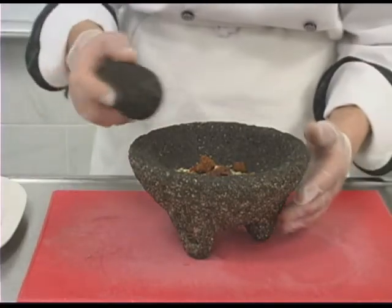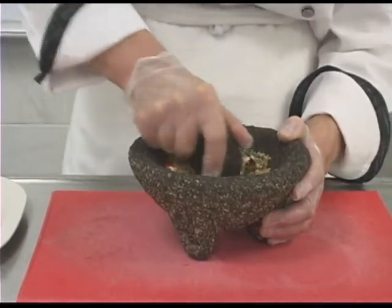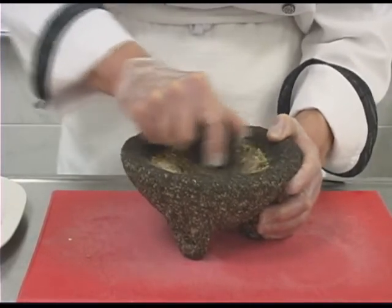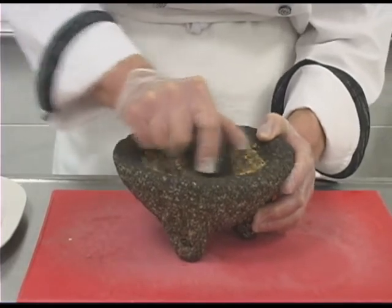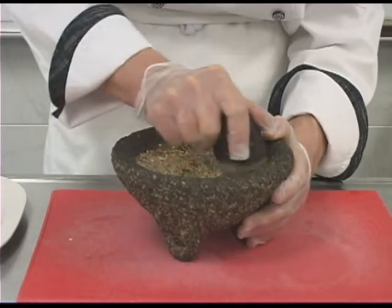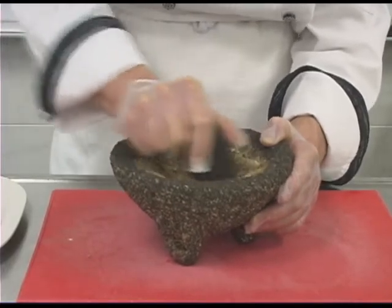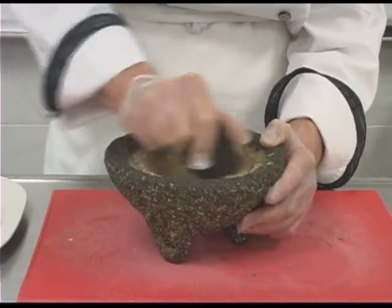Take it into your mortar and pestle and then just grind it until it gets into a rub — and this takes a little bit of work. Another alternative is you could use a spice grinder like a little coffee grinder, or you could use a small mini prep food processor to do the same thing. You can see it's got nice grinding, good texture. It doesn't have to be a fine powder, but just sort of coarsely ground.